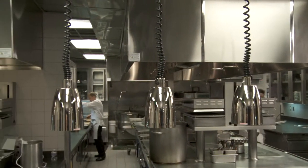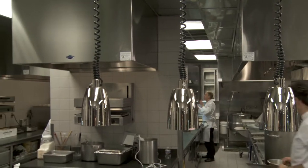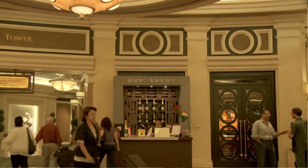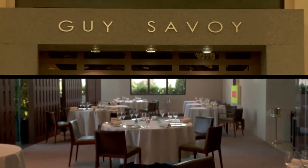Just look at this amazing kitchen here in Las Vegas at Guy Savoy's restaurant. Today I have this huge honor of being with the master himself to cook some amazing dishes. And today is actually the three-year anniversary of Guy Savoy here in Las Vegas. So congratulations, Guy — three years!